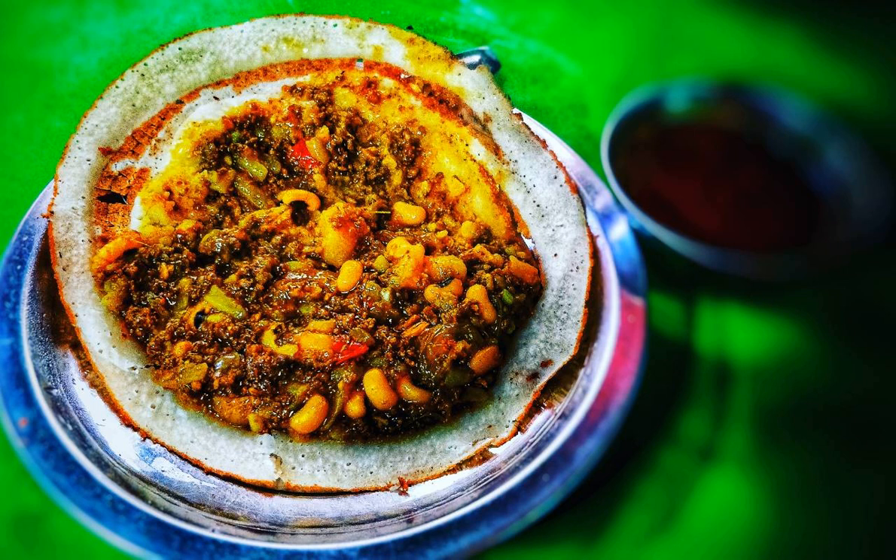Topping: everything is mixed well. Cooking: the flat pan should be heated to medium. The batter is poured on the hot pan and spread as thin as possible with the ladle used to pour it. The topping is put on the batter and the pan is covered with a lid until the topping is cooked.